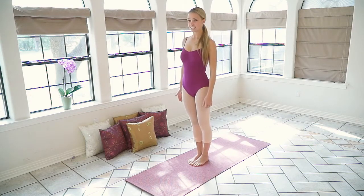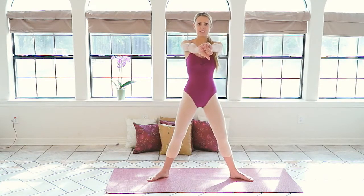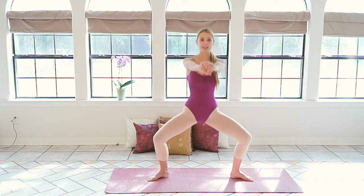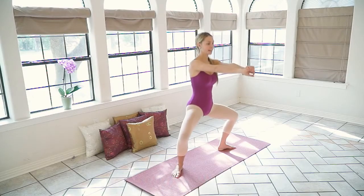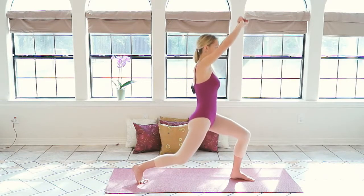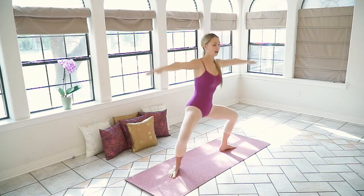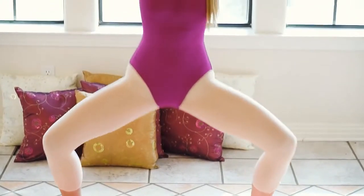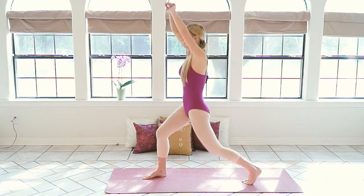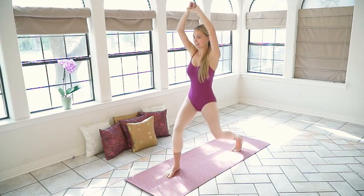Feet back together. Let's get started. We're going to do ten reps of plies to the front. Go ahead and take your legs out like this. We're going to do ten to the front, ten to the left, and then ten to the right. One, two, three, four, five, six, seven, eight, nine, ten. Center. One through ten. Back to the center. One through ten.